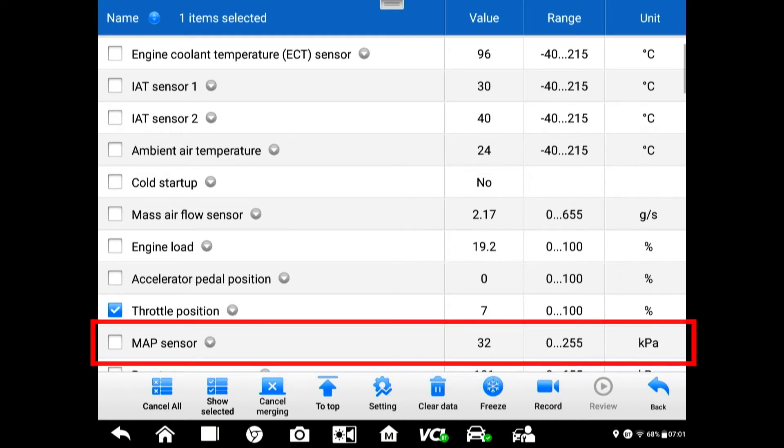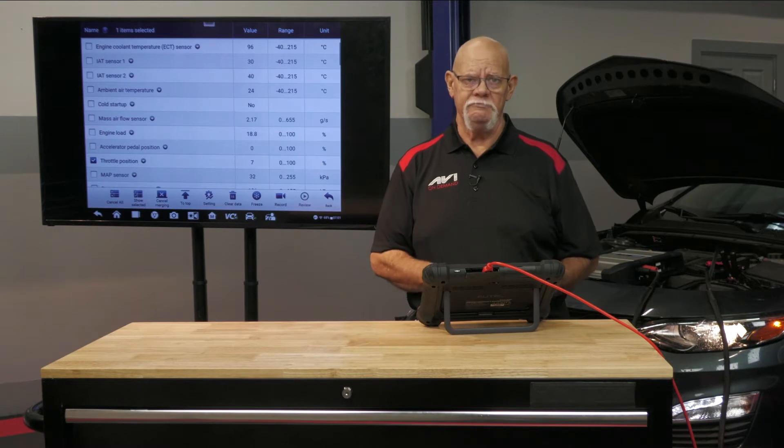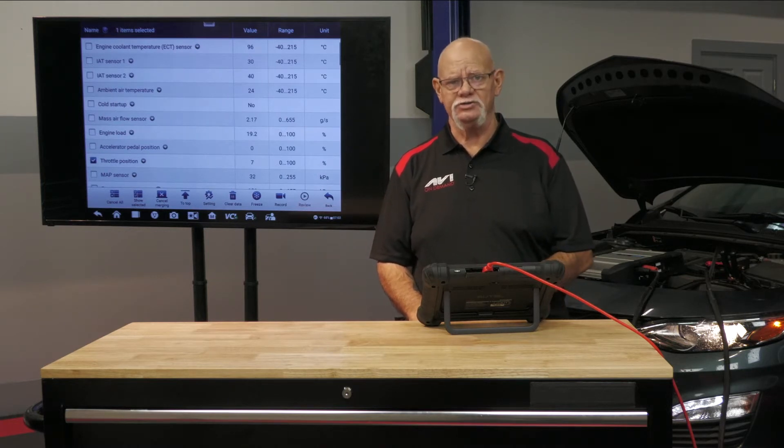We have options with our scan tool — we can look at English or we can look at metric. I want you to know that there is higher resolution when you pick metric. When you pick metric, you're going to be looking at kilopascals instead of inches of mercury.